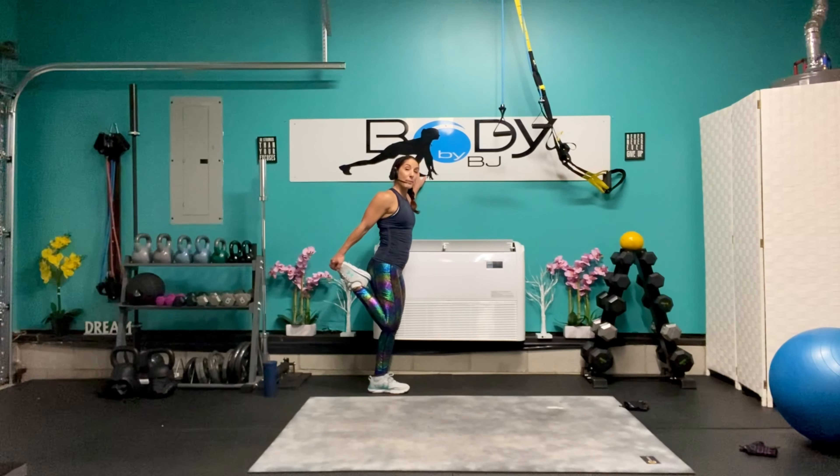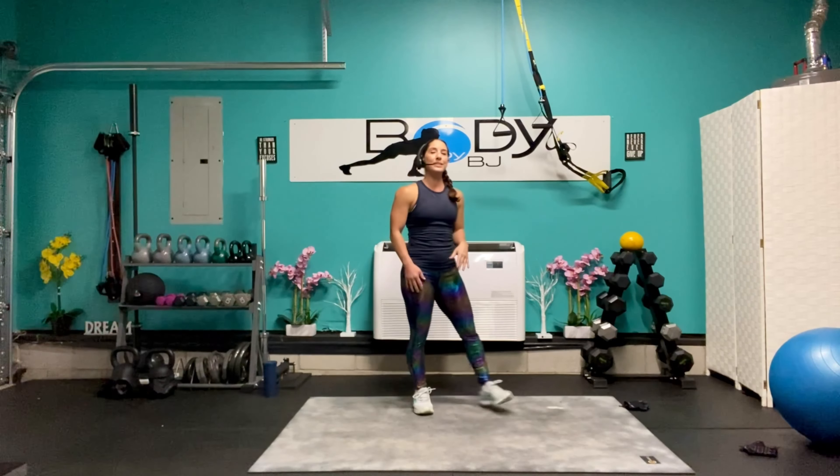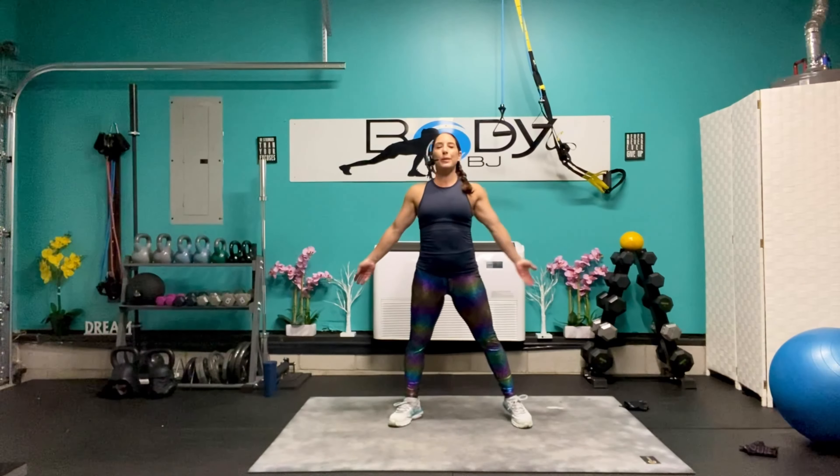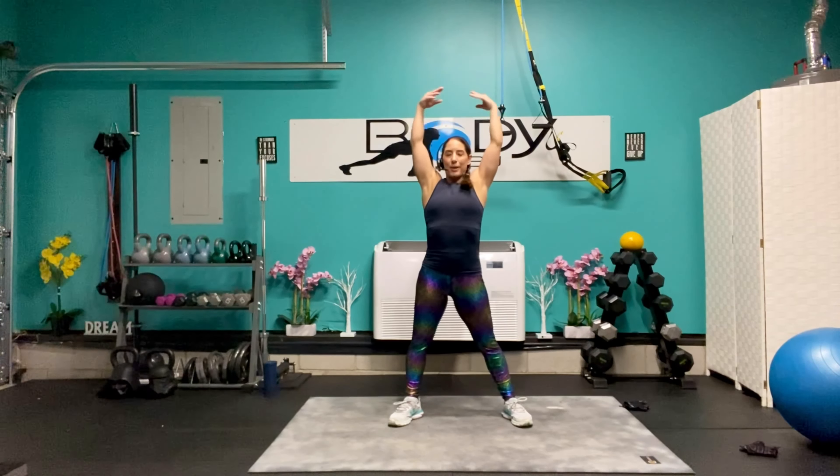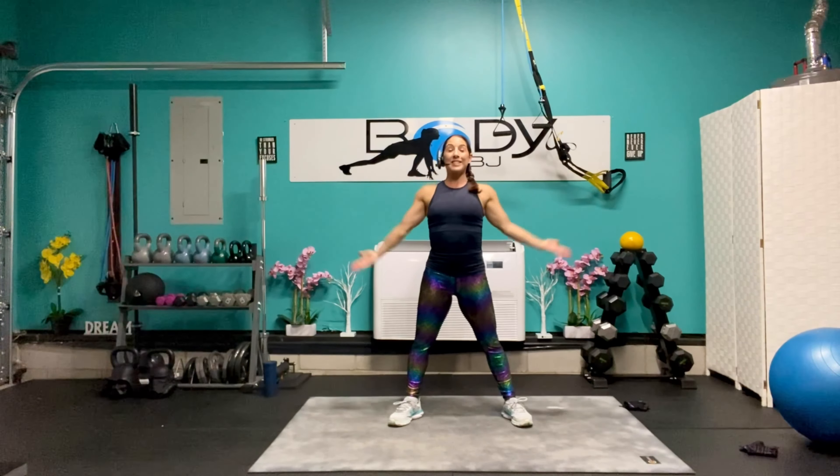By now that heart rate and respiration should pretty much be back down to where it was before we started. Let's bring that down, bring it back to the center of our mat. Take one more good deep breath in and deep breath out — and you guys are done!